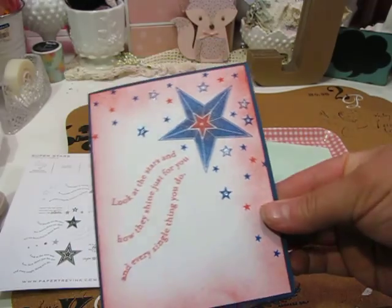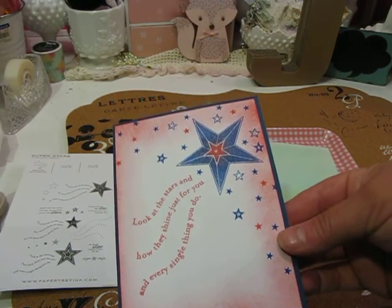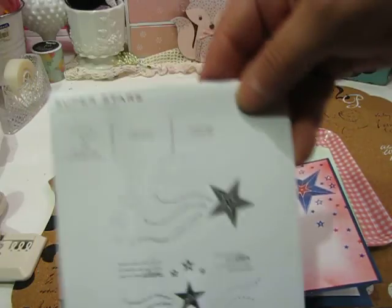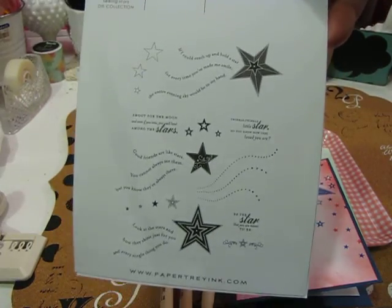So that's all from the Superstars stamp set from Papertree Inc., and this is what the stamp set looks like if you want to see it.